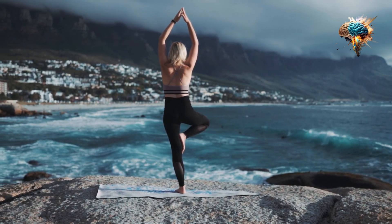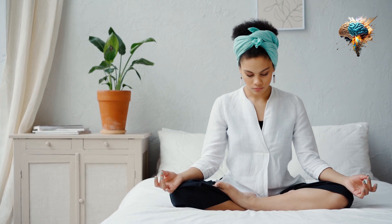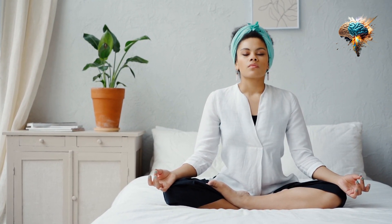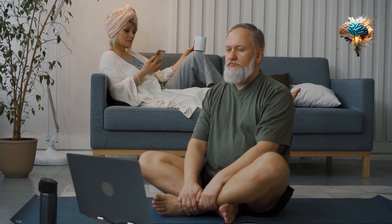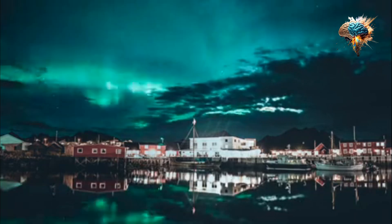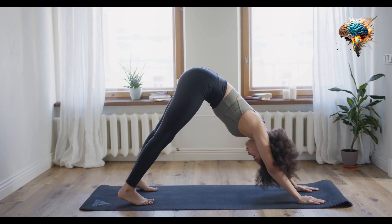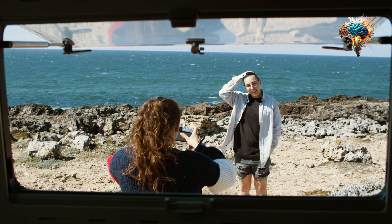In conclusion, pranayama is a powerful tool that can transform your home workout routine by providing a full-body workout that strengthens your muscles, calms your mind, and improves your overall health. It's time to unlock the power of your breath and experience the incredible benefits of pranayama. So, take a deep breath, and let's begin this journey together.